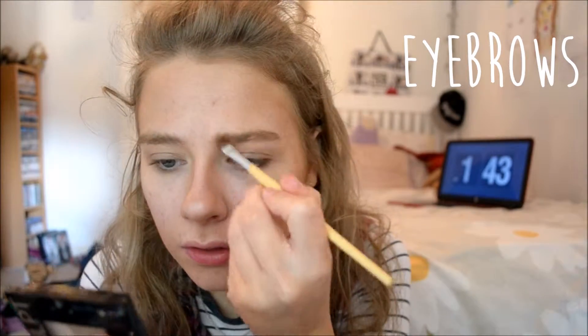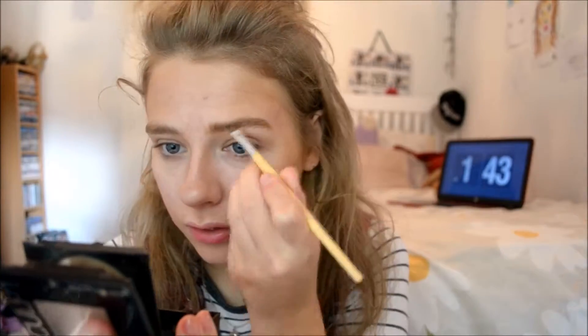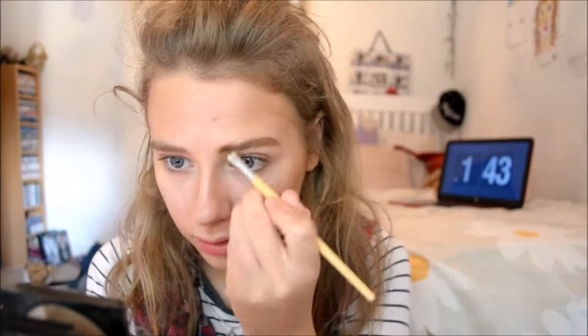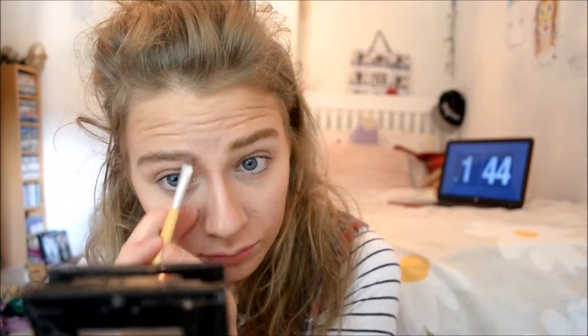Next, onto eyebrows. I love doing my eyebrows — one thing I love to do. As they're quite thick anyway, I just add it to make them pop and make them stand out a bit more. My eyebrows are kind of a weird shape, they're not really defined, but whatever. Look how uneven they are — beautiful.